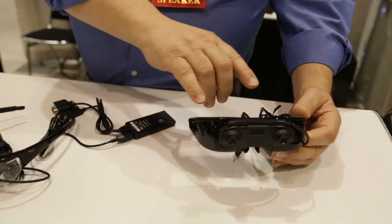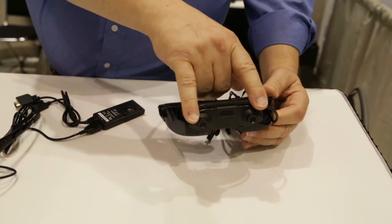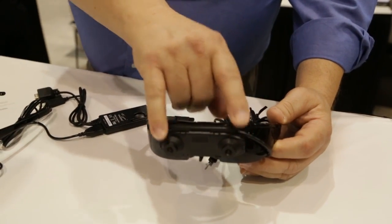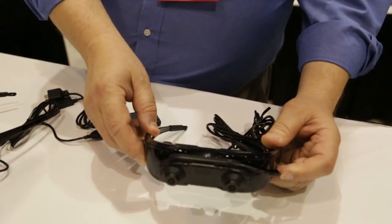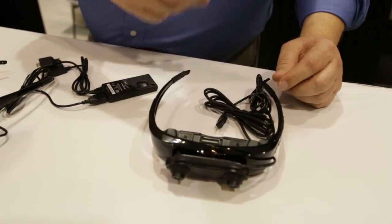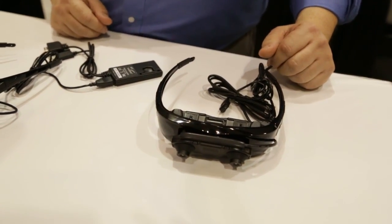It's a digital see-through, meaning that the user sees the world through the eye of the stereo camera pair on the front of the unit. That's a great product for research and development applications in that area.